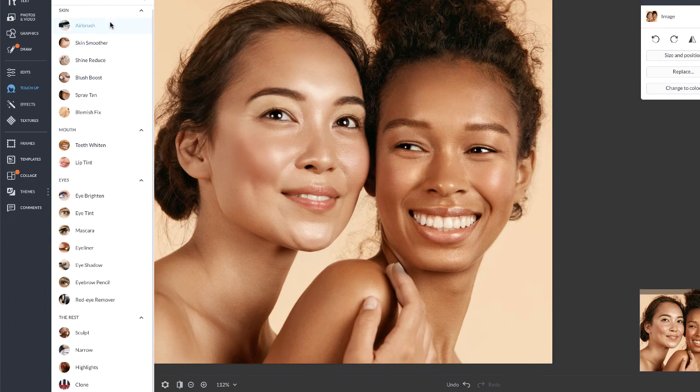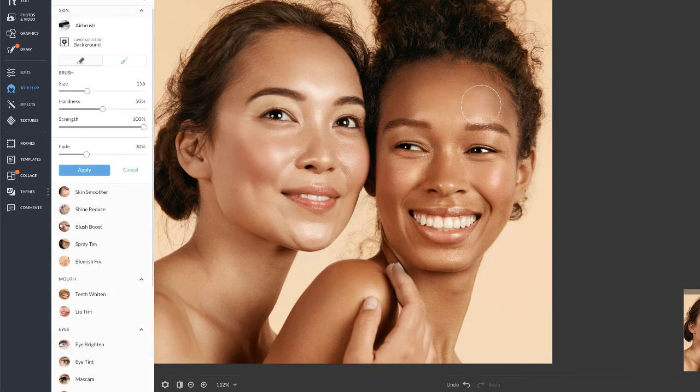And then finish up with some airbrush. Check out that subtle but beautiful before and after. Take care.